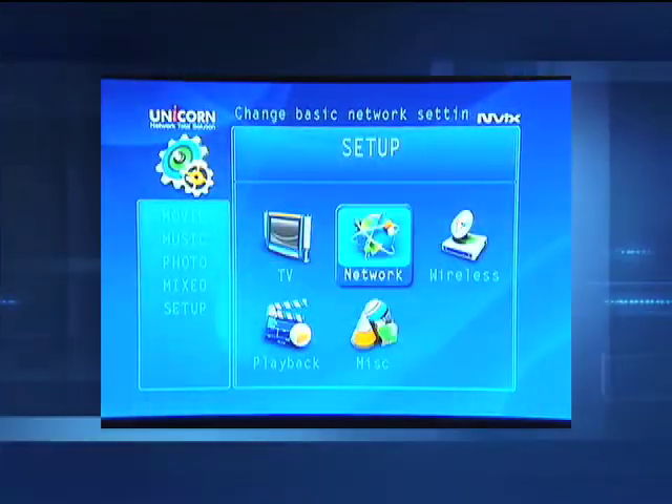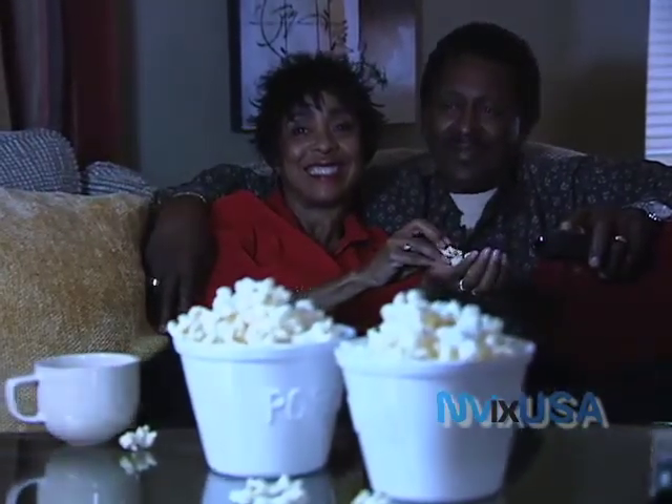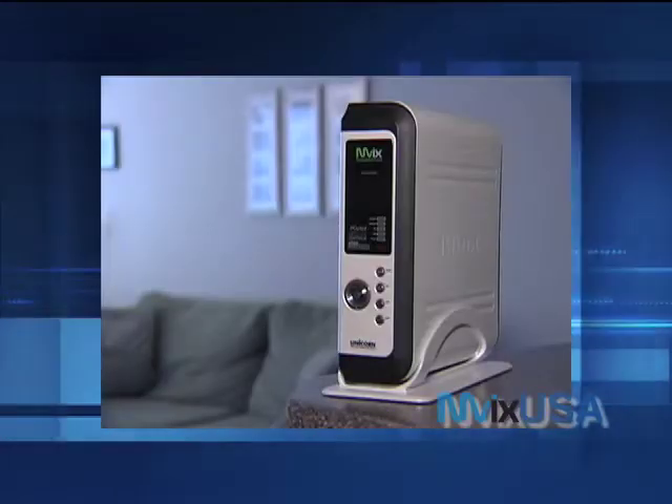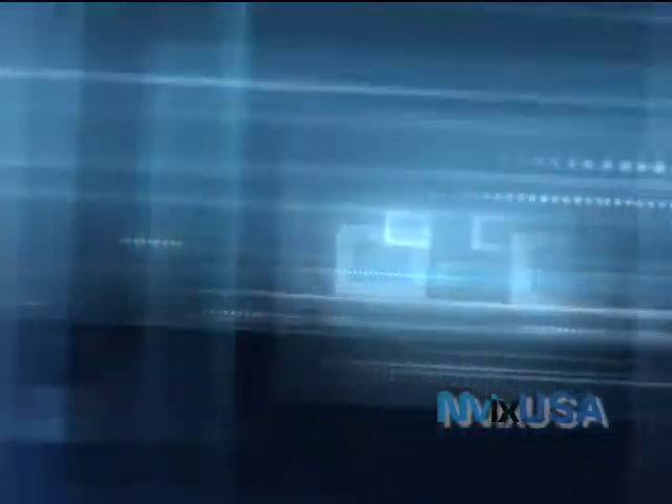Use the easy-to-follow on-screen menus to configure your MVIX device and play your media. Going out of town? Or going to a neighbor's for a movie night? Not a problem. The MVIX Wireless HD Media Center is portable, so why lug around piles of DVDs and CDs? Lighten your load with the MVIX Wireless HD Media Center.